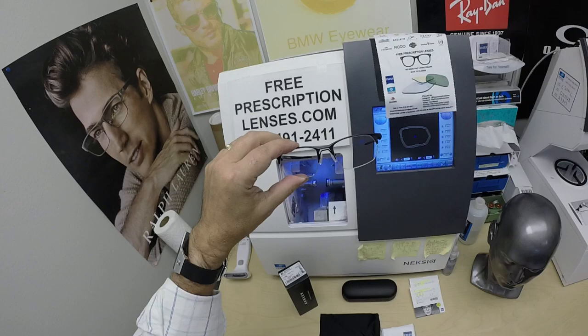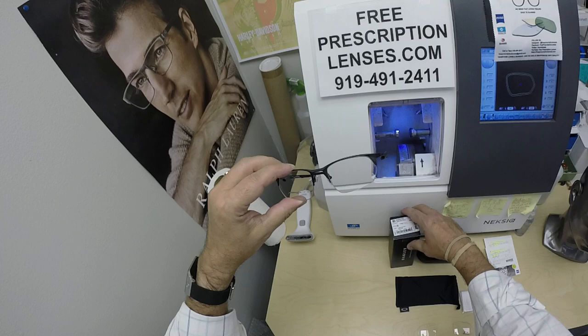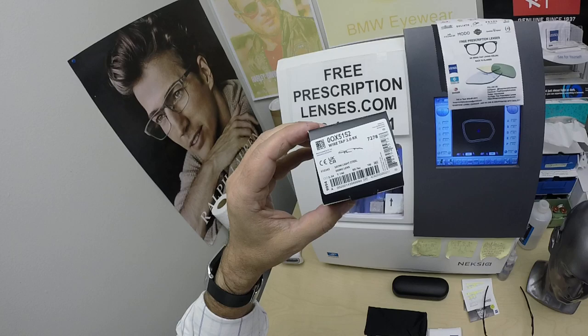He got some lenses for his own Oakley frames and he's gotten two pair of these Oakley Wiretaps from me, and I'll have a link in the description below as well as at the end of this video. It comes in four colors and two sizes — 54 and 56 — and is being seen here in the 54 eye size.